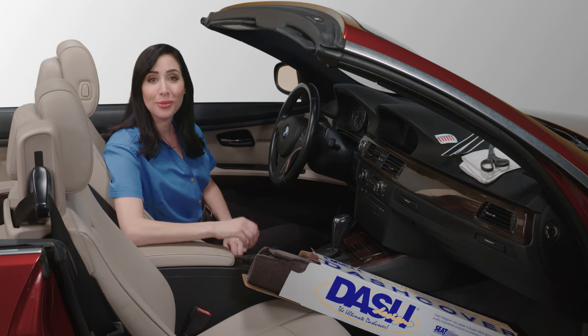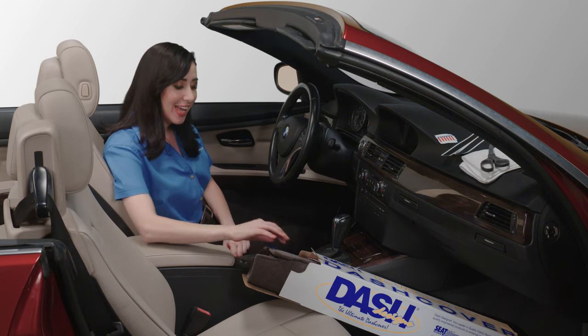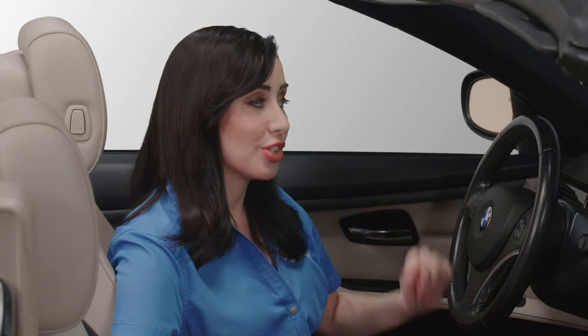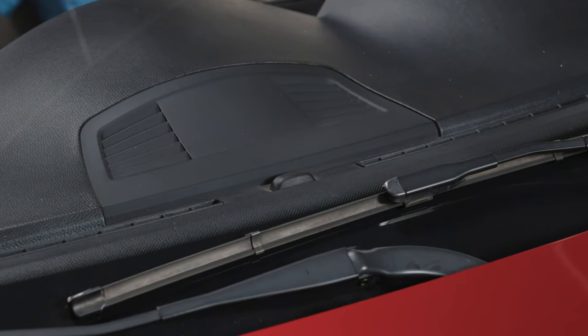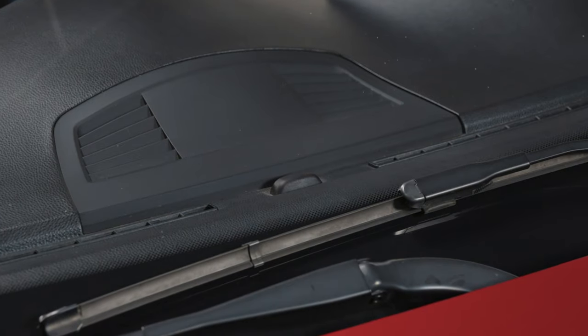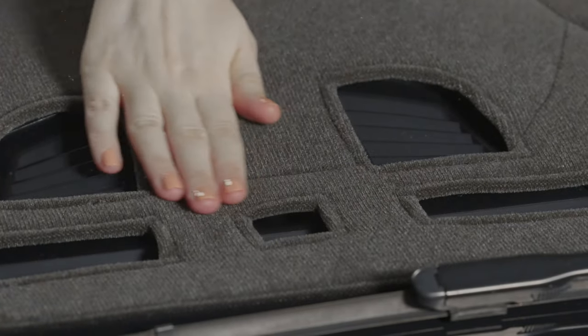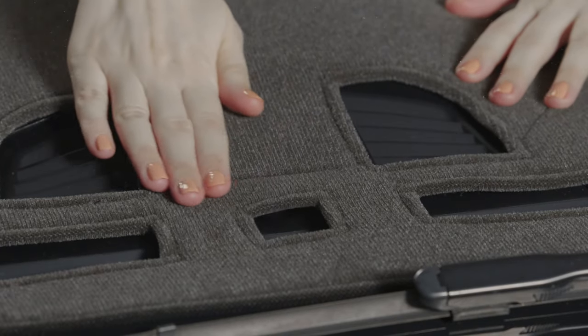Make sure that you have the right dash cover for your car. Check that the make, model, and year listed on the label attached to the instruction sheet are correct. If your vehicle has a light sensor for automatic headlights, a climate control sensor for automatic temperature control, or other sensors, a hole for each of these will already have been cut. If not, contact the retailer you purchased it from or contact us at the number listed on your installation instructions.